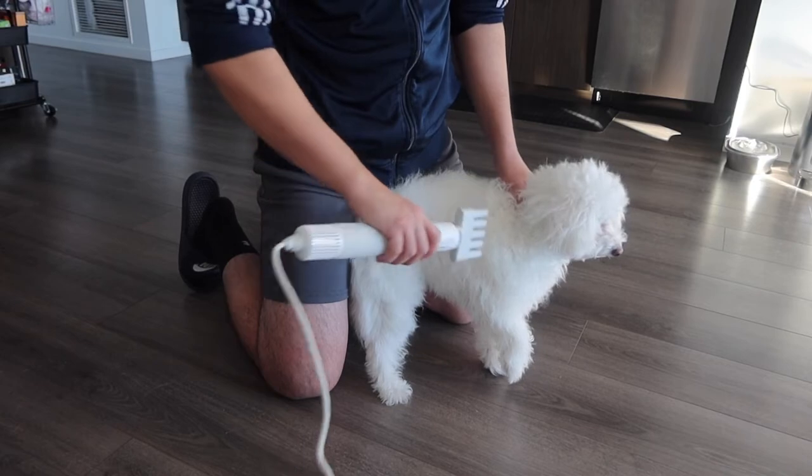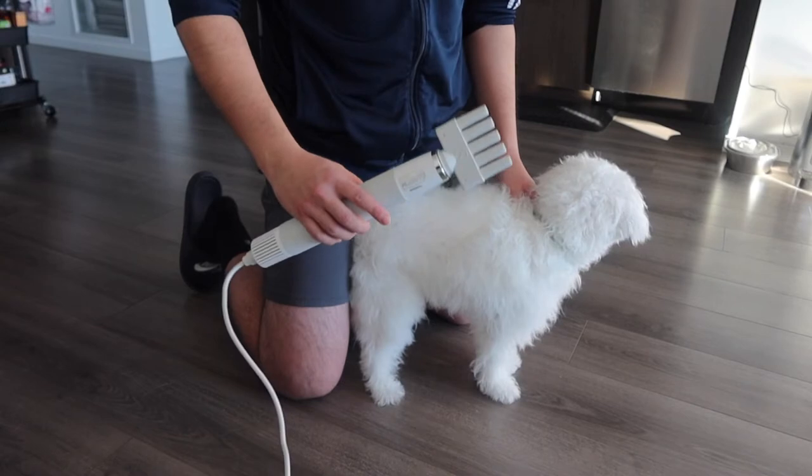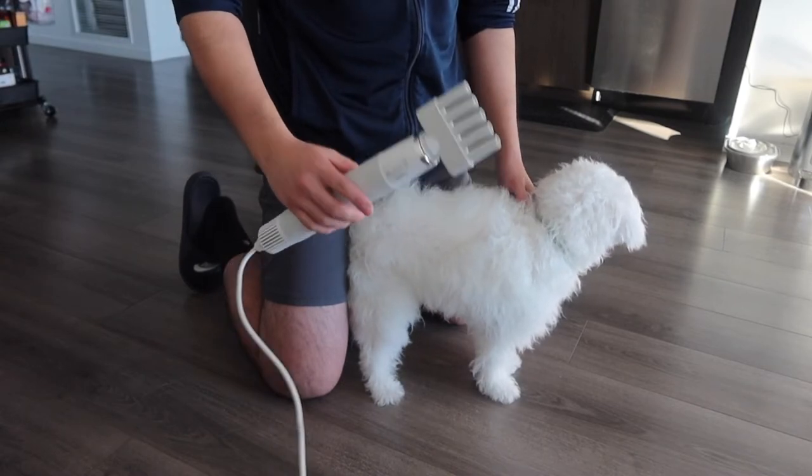The product definitely does work. If you want to use the comb option, you can comb your pet while blow drying at the same time. You can definitely see and hear that the product is actually really powerful. After the quick test, it works quite well. For pet owners with a cat or a dog, this is really helpful for drying off your pet's hair, and it's small and portable enough to bring anywhere.